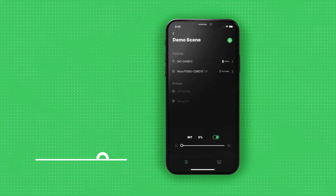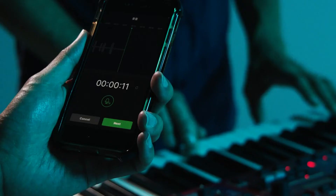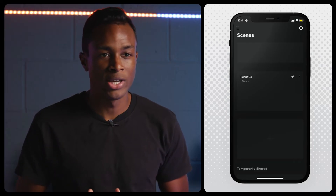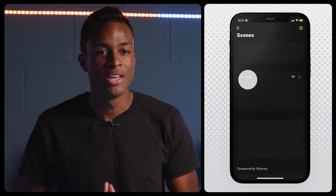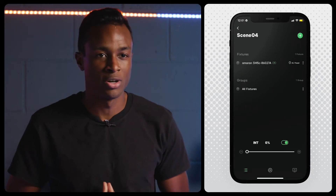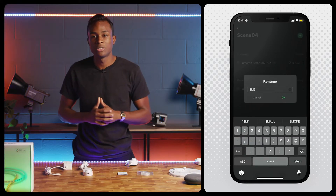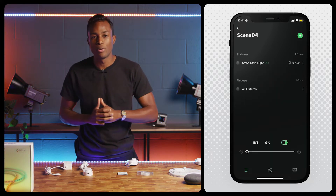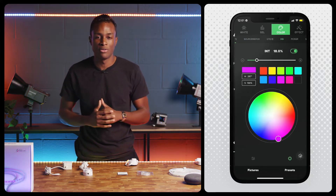Unlike typical household smart light apps, Citus Link is made for filmmakers and content creators, so it operates on a scene-based workflow. To connect the device with Citus Link, open a new or existing scene and tap the green plus button to add a new fixture. From there, you can select the device based on its unique Bluetooth UID and rename it. Tap on the fixture to open up the device controls and view all of its available functions.